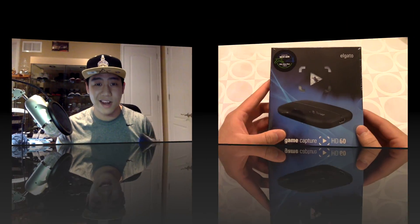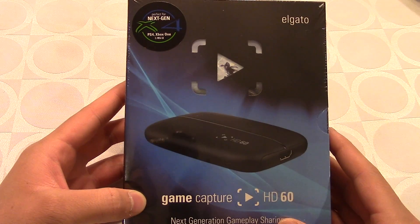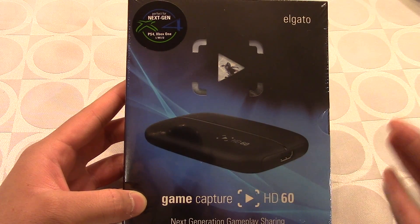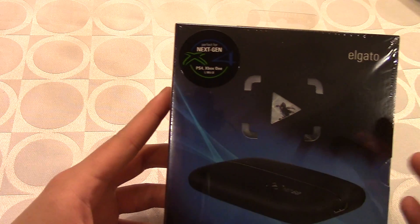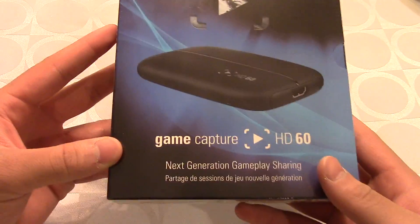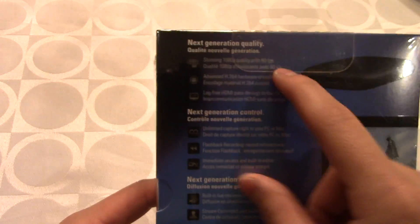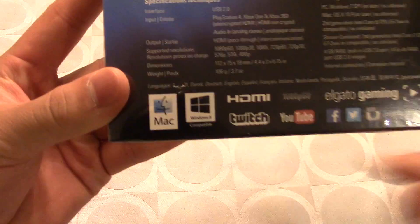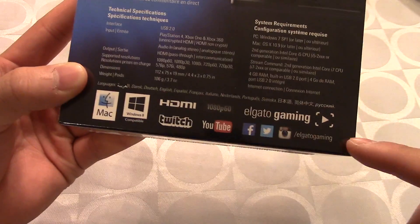Before we open it, I want to point out that if you want to start a YouTube gaming channel, what's great about the Elgato is you can record your Xbox One, PS4, and even Wii U as well. Let's do a quick 360 of the box — here's the front, the side, and the back tells us a lot. You can record in stunning 1080p at 60 frames per second, which is really great. It's compatible with Mac and Windows, uses HDMI, and you can use it for Twitch, YouTube, Twitter, Instagram, and Facebook.